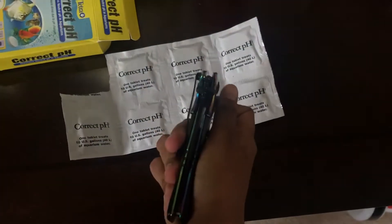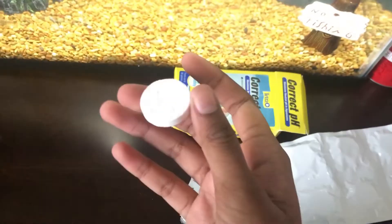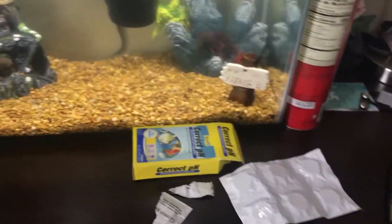Once you open it, it comes with a roll of eight tablets — I've already used one. These are kind of tough to open. Here's a tab in a little container — basically just a little tab, nothing special. You just gotta drop it in there. It's fun for the fish too. I'm going to wait for all the little particles to clear up and then drop it right in the middle, next to the filter.